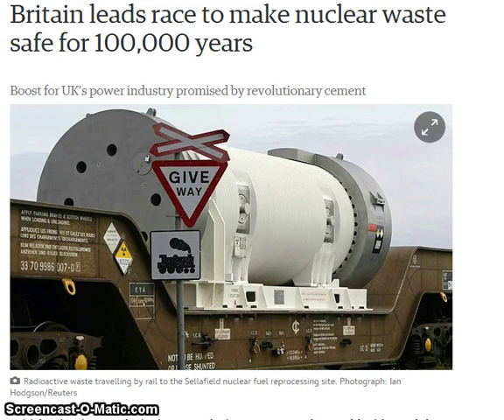This is an image of a container designed by the British to make nuclear waste safe for a hundred thousand years. I just wanted to comment that this is a container that must be carrying a lot of bananas. I just thought I'd put this up — this is how bananas are now being transported.